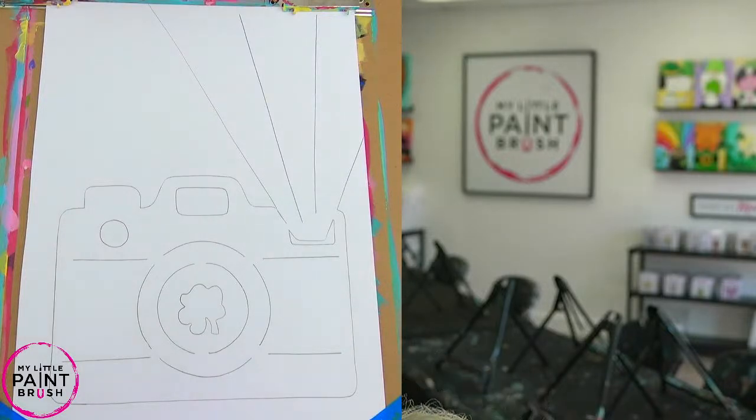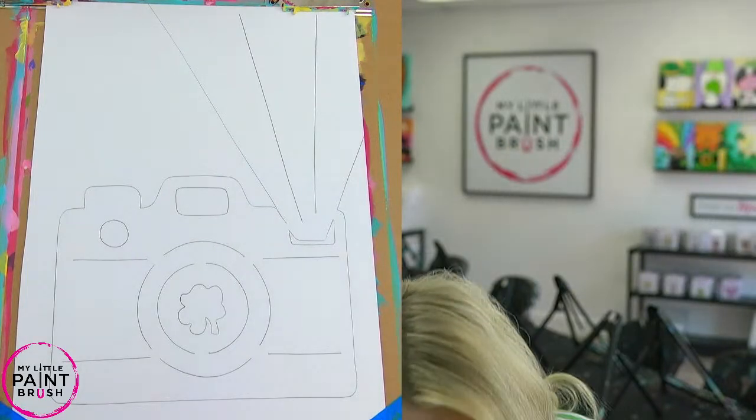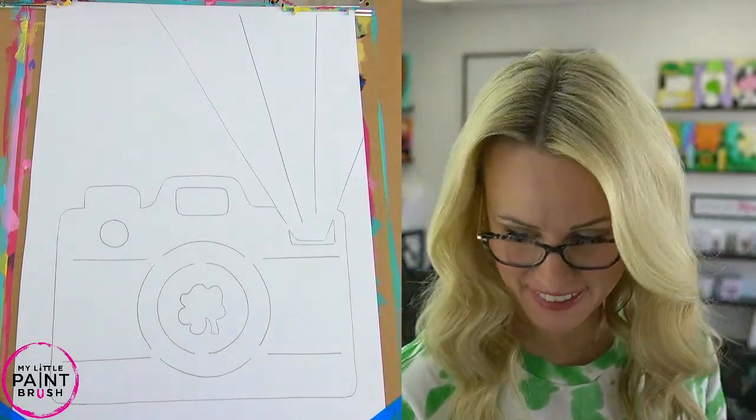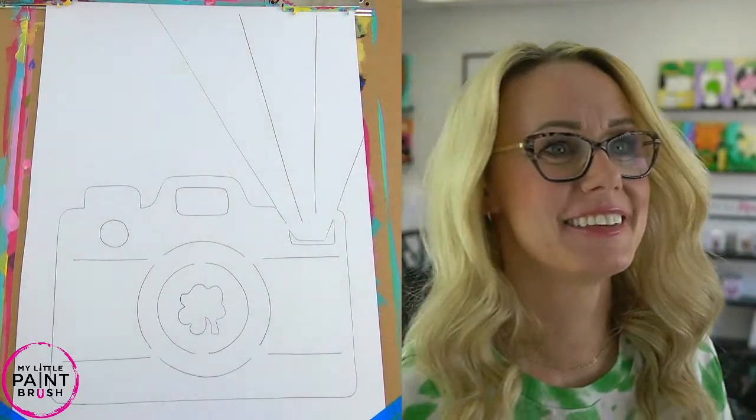Is it doing it? This is different, Drew, so I don't know if it's doing it. Is it? Am I on cam? Sorry, this looks different than it normally does, so I just want to make sure. You're on. Oh, sweet. Okay.